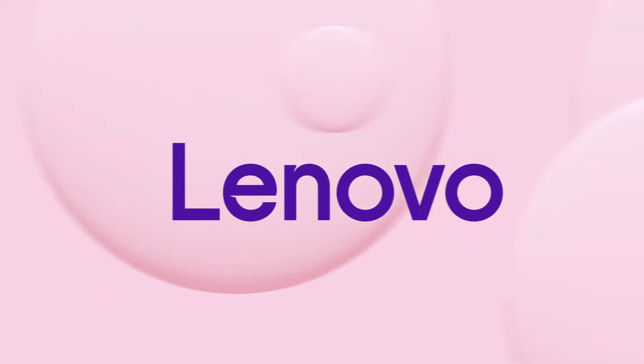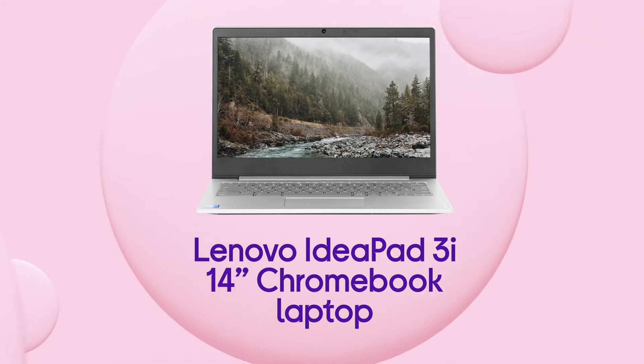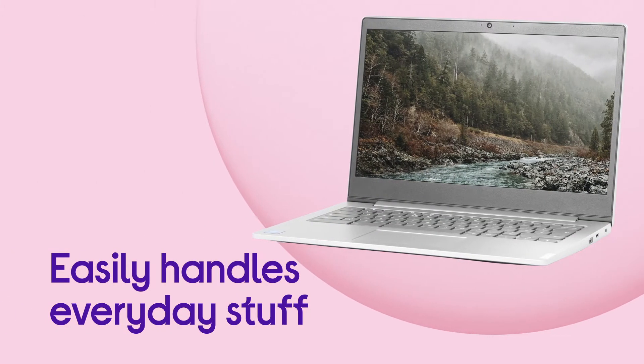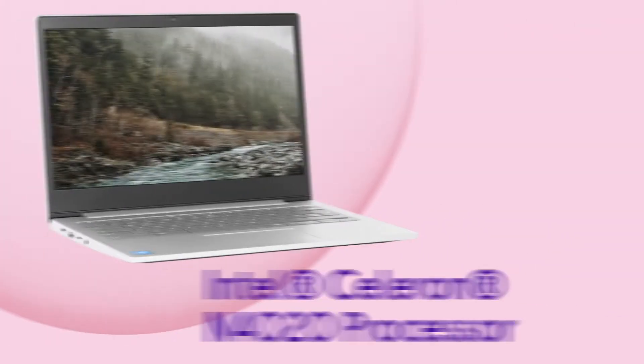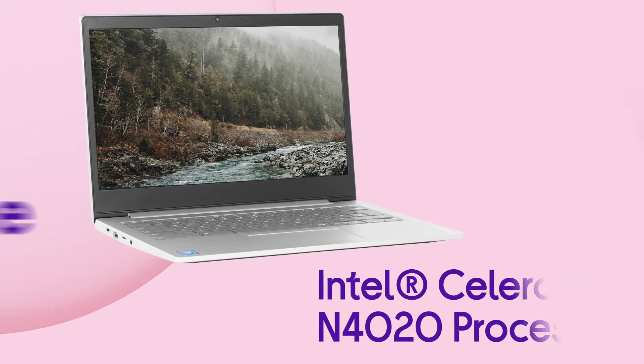You can rely on this Lenovo laptop to keep things running smoothly, which makes it perfect for both work and play. It's built to easily handle all your everyday stuff in casual use, which means that you can get all your work done or browse online without being slowed down, thanks to the Intel Celeron processor.